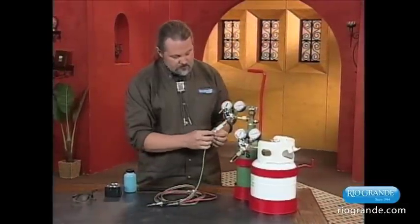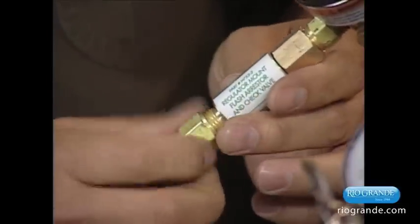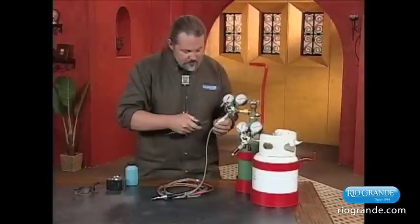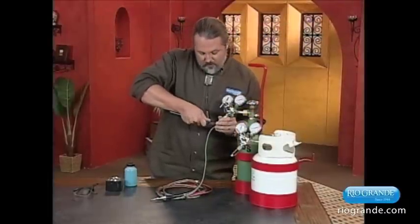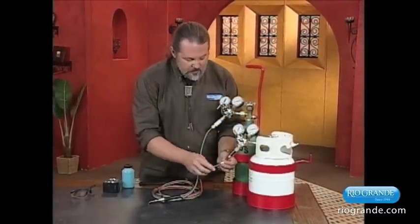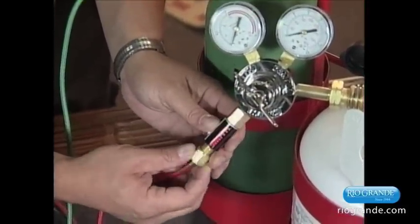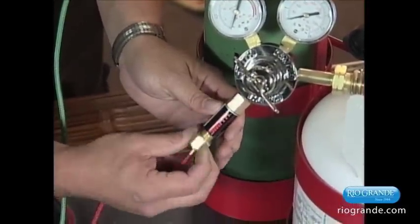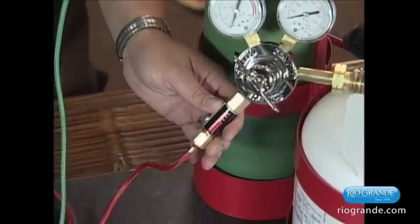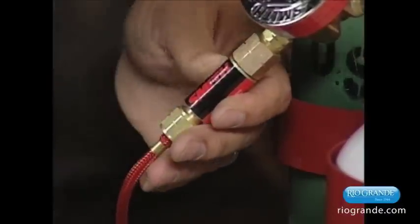And now we'll put on the hoses. It doesn't matter which order you do this — you can do the propane first or oxygen first, it doesn't really matter. Finger tight first and a slight pressure. Here again, the notches on the nut match all the other notches on the propane — that means it's propane and it's going to be threaded backwards. We want to do this finger tight, and then a little crescent wrench.